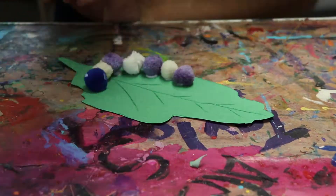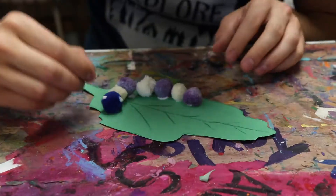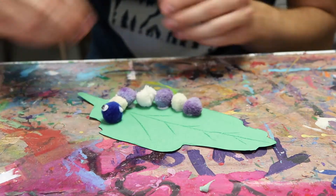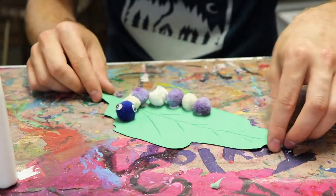Now it's time to add on the googly eyes. Add two small dots of glue to the sides of his head, then stick on your googly eyes. Then let the glue dry and you have a cute little caterpillar on the leaf.